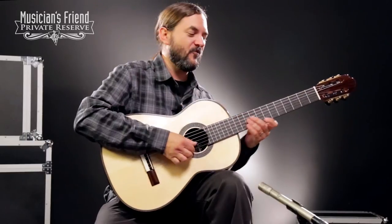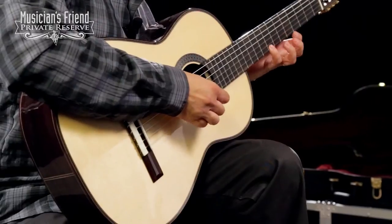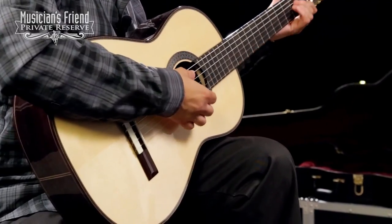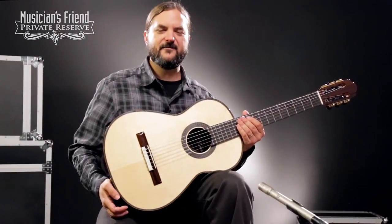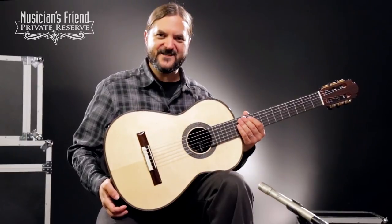Very lively, whether you're playing one note or a whole chord, this thing really sings, and it's a very lively, professional instrument. Have a great day.